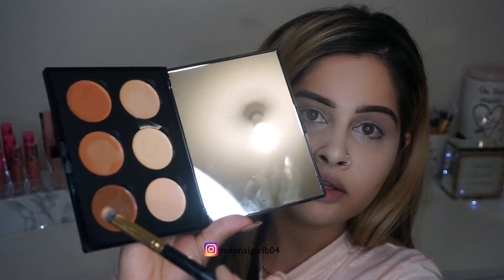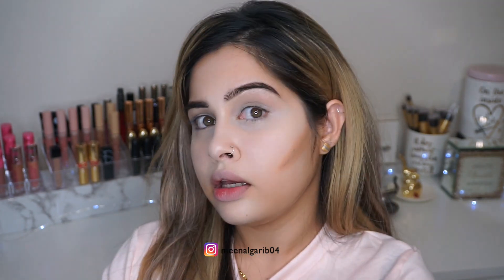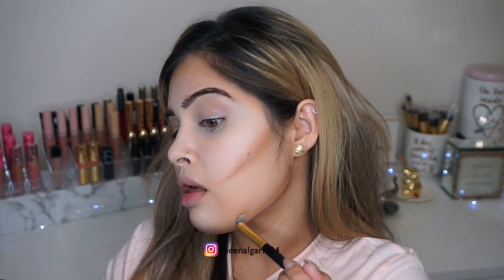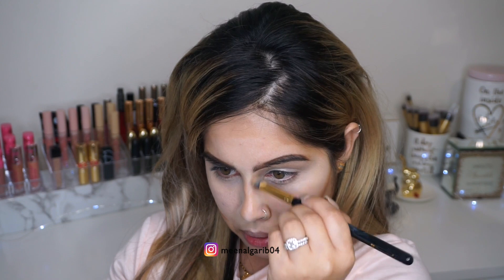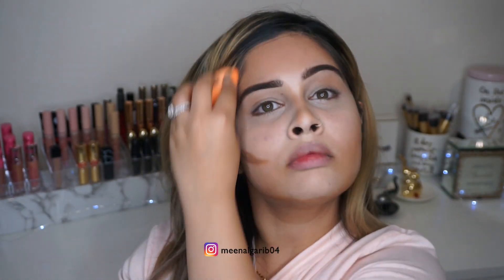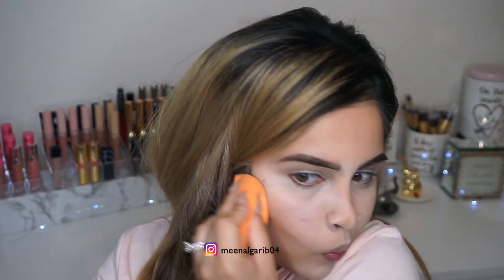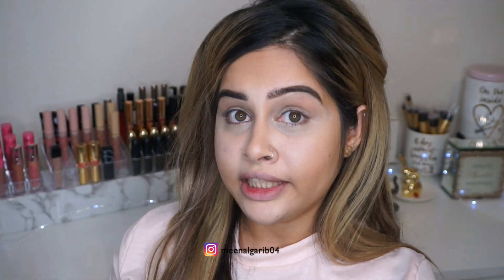Actually I'm gonna mix a little bit of that too — I'm gonna mix these two shades together. Okay, now let's blend this out. So good — all of it is so good!